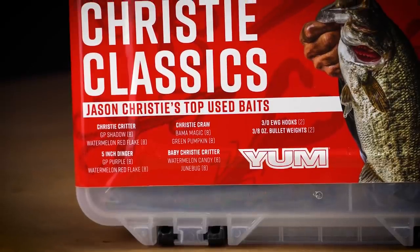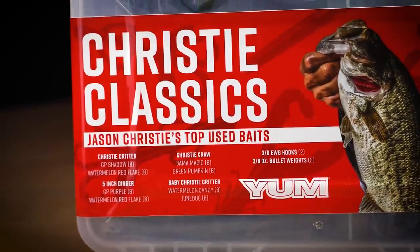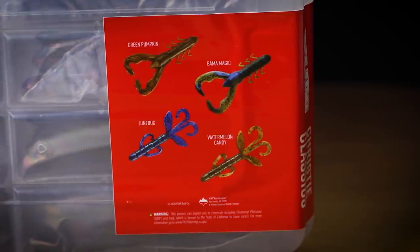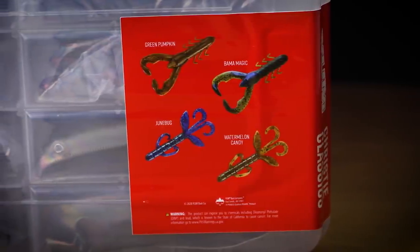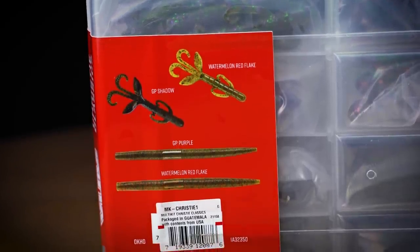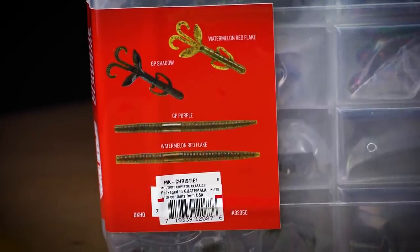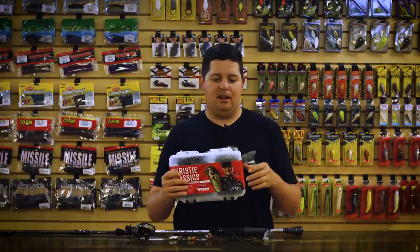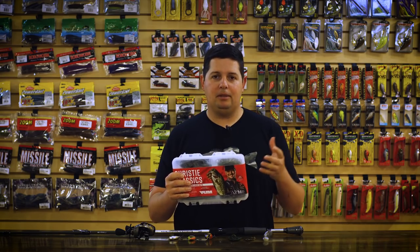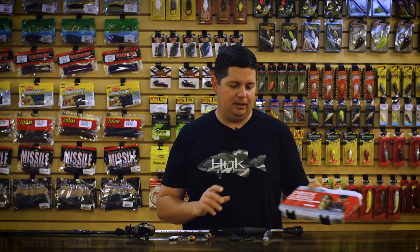It's got some Christie Craws, some Yum Dingers, some Christie Critters, and some Baby Critters — and they're all in the colors that he likes to use as well. So you're not getting any off-colors. It's got the most popular colors and most popular sizes of all these Yum Christie baits. Just a great kit to throw in your boat if you're looking to restock some soft plastics, or you just want a kit that's got everything in it. This has got all you need — it's got some hooks and weights in there too.